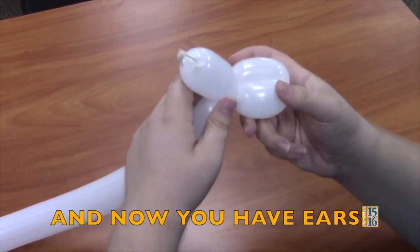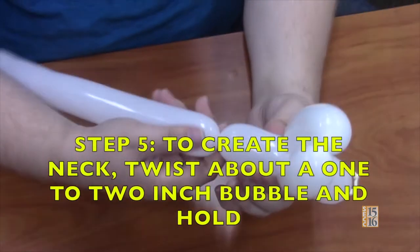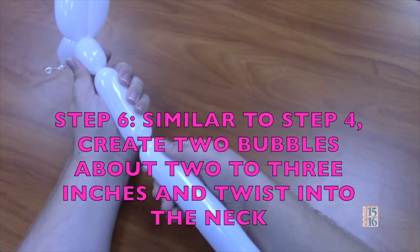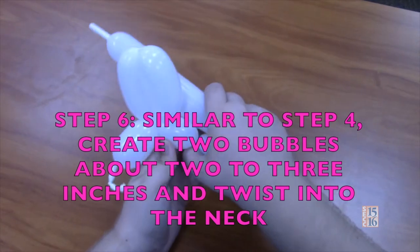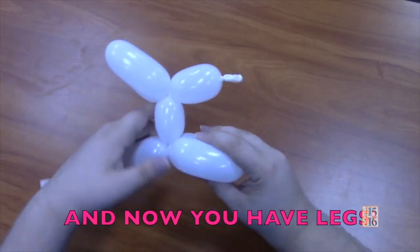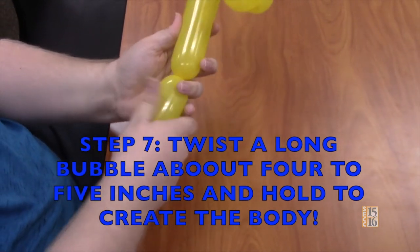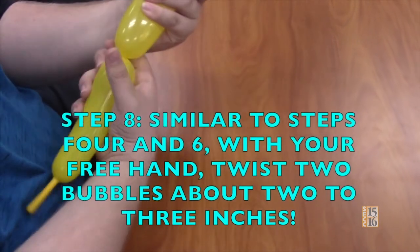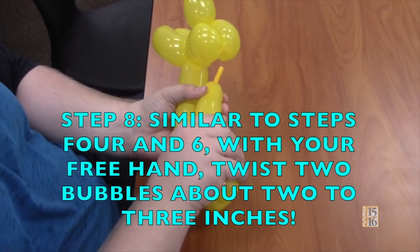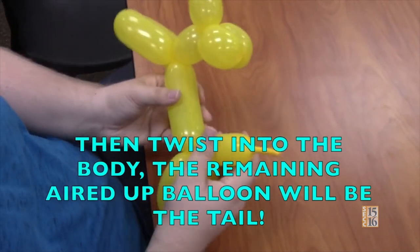And now you have ears. Step 5: to create the neck, twist about a one to two inch bubble and hold. Step 6: similar to step 4, create two bubbles about two to three inches and twist them into the neck. And now you have legs. Step 7: twist a long bubble about four to five inches and hold to create the body. Step 8: with your free hand, twist two bubbles about two to three inches, then twist into the body — the remaining balloon will be the tail. And now you can present your brand new dog to the world.